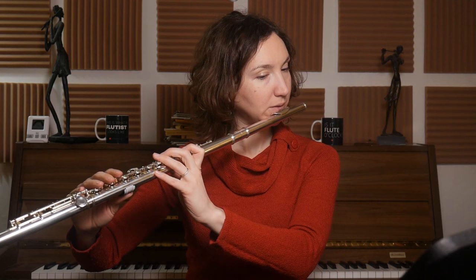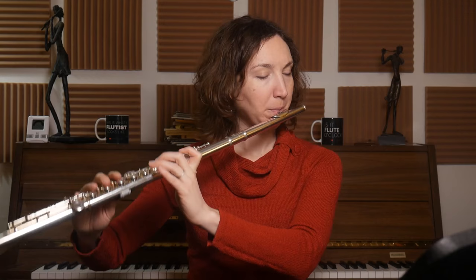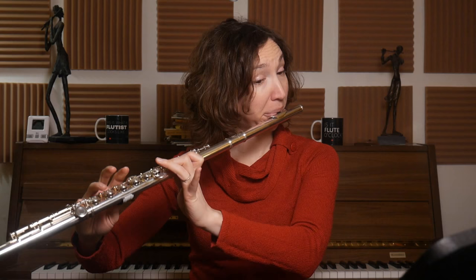Those octaves are interesting to practice, and the dynamics are interesting too, because this is really a piece to show dynamics and legato. The goal when you practice it is really dynamics and legato — that's what you should focus on. For legato, you need to blow the air constantly. For dynamics, it's about opening more and then closing more. I'll make a video about how to stay in tune while playing loud and all those things, because it's a big topic. I would also advise practicing with the tuner.